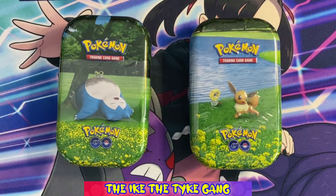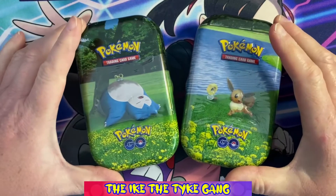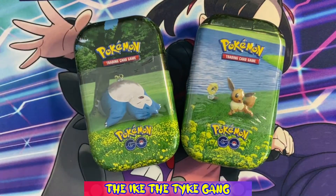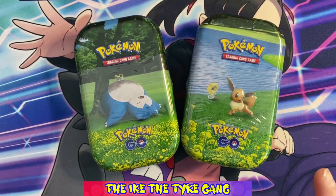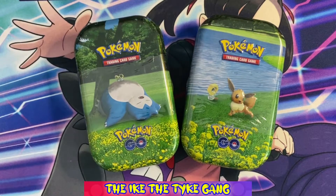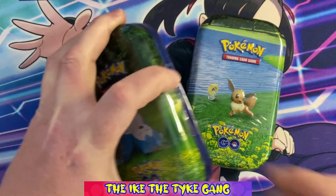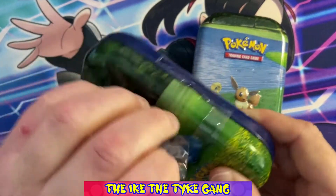Hello everybody, welcome to a new video. Today's going to be a short one because I'm just opening two of these mini tins. I've seen them on sale — I think I paid £8.99 for these. They're usually 10 or 11 pounds in the shop, so I thought that was quite a good deal. Seeing as I'm trying to complete the Pokemon Go set, I thought I would give them a try. I don't often buy these mini tins because I don't think they're really good value for money — you get two packs in them if you're paying retail.